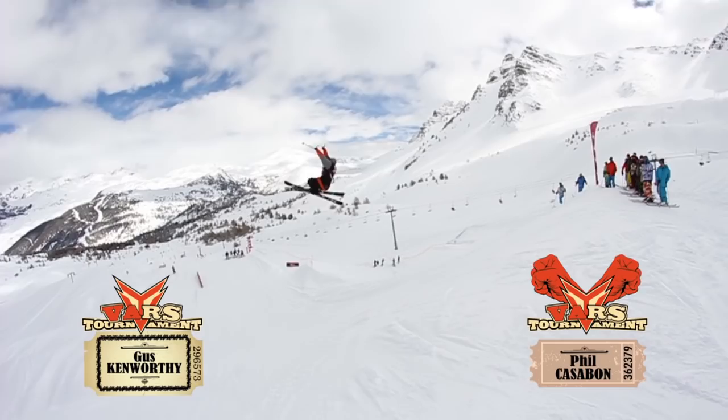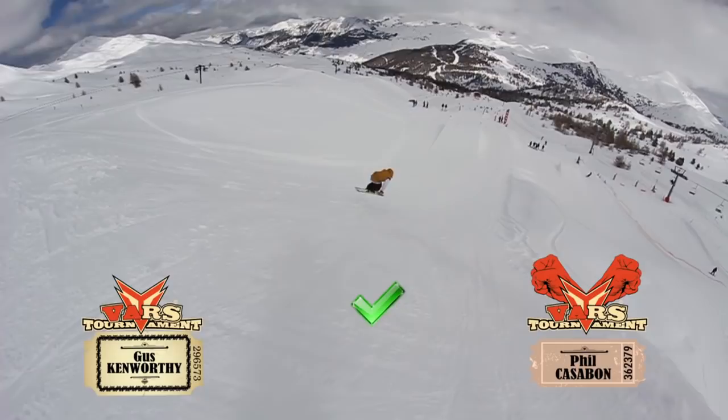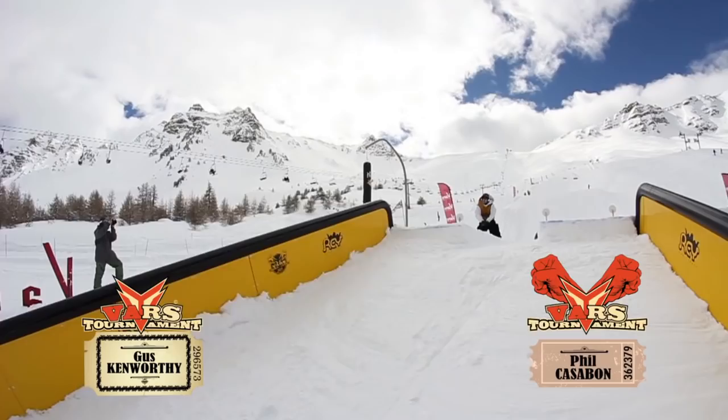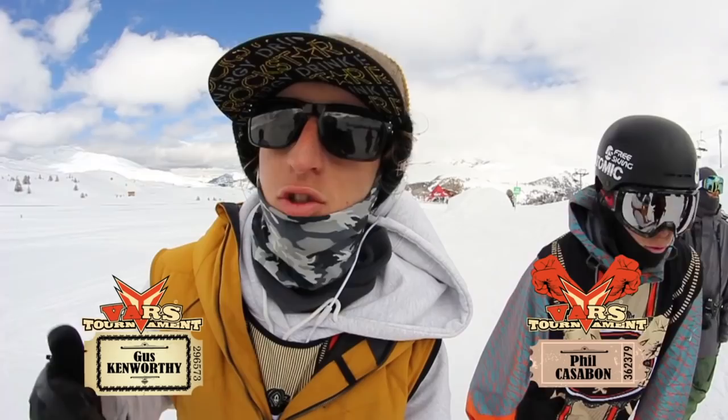We're just gonna do a switch butter 5 on this knuckle and head down to the next knuckle — so switch butter 540. The next trick is down rail, lip slide tail press back 270 out. Next trick is a rebate on my trucker blunt slide flat on the down flat down, back to forward.